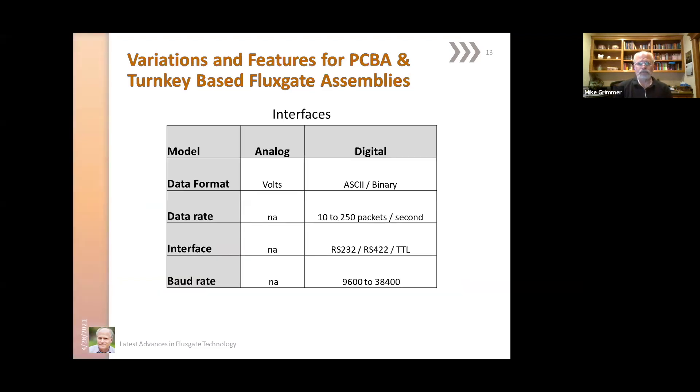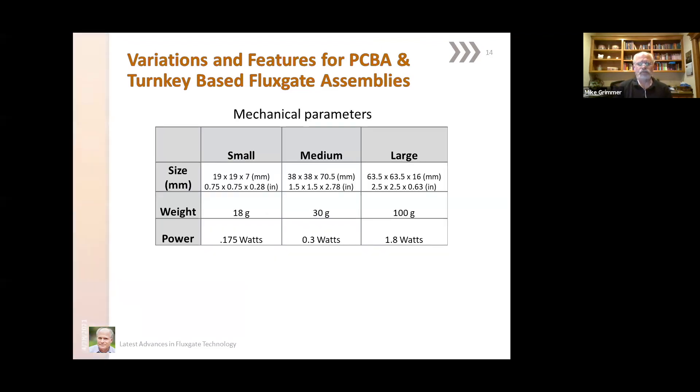The interface for the analog is always an analog voltage proportional to the applied magnetic field. Digital has the choice of ASCII or binary data, with data rates anywhere from 10 to 250 packets per second depending on the model and setting. Interfaces available are RS-232, RS-422, and standard TTL, with baud rates in the 9600 to 38.4k baud category. Sizes, weights, and powers vary tremendously depending on make and model.